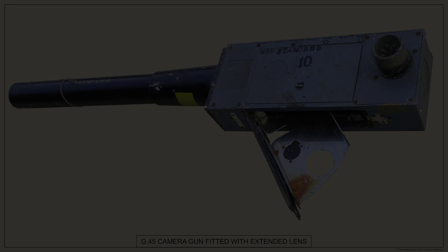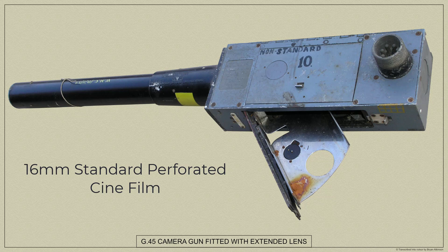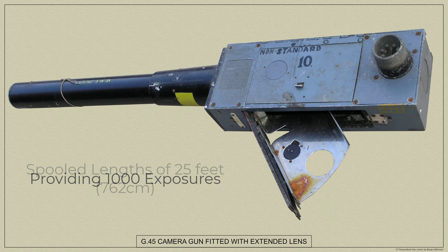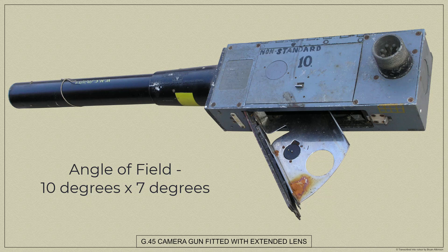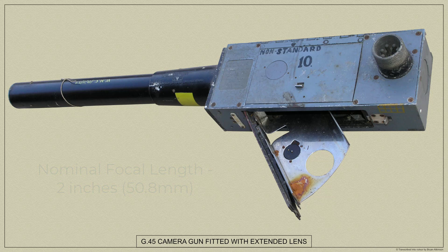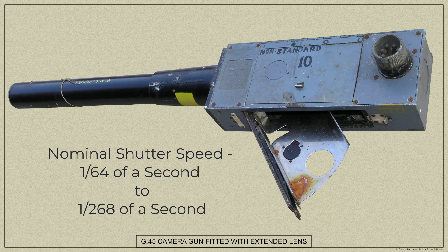Here are the leading particulars for the G45 camera gun. The camera gun uses 16mm standard perforated cine film in spooled lengths of 25 feet that will provide a thousand exposures. The photo sizes were 0.26 inches deep by 0.36 inches wide. The angle of field was approximately 10 degrees by 7 degrees. The nominal focal length was 2 inches. The lens type was a triplet Anastigmat f3.5. The governed taking speed was 16, 18 or 20 frames per second, and the nominal shutter speeds were 1/64th of a second to 1/268th of a second.